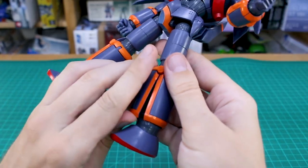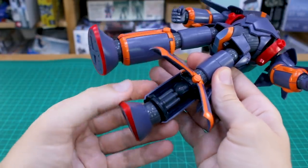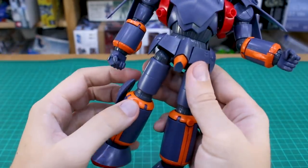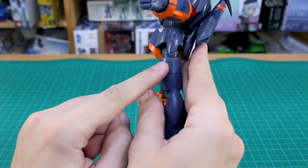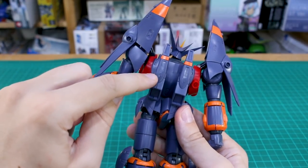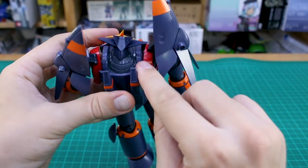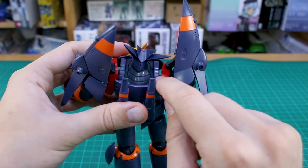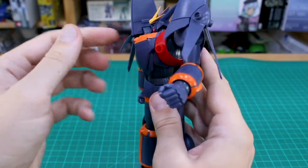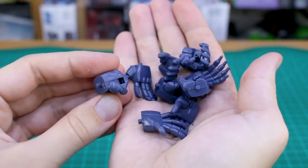The leg also opens up for the buster collider, which we'll see in just a moment. Before moving on, a couple of seam lines to note: there's one on the top half of the thigh, one on the backpack down the middle, and one on those square hose parts that go across the top of the chest. Otherwise, that's really about it for seam lines, aside from some on the different hand options.